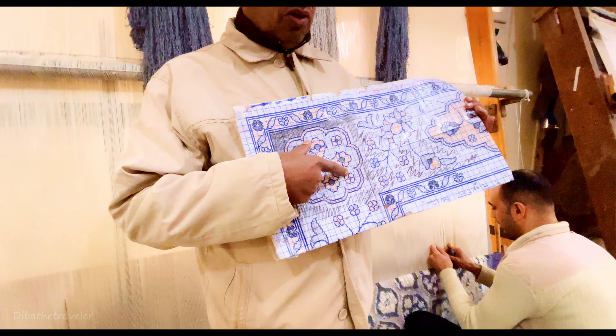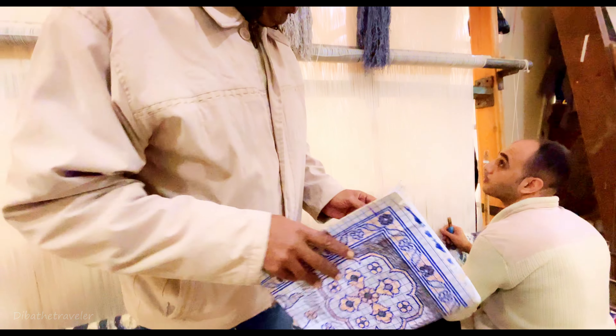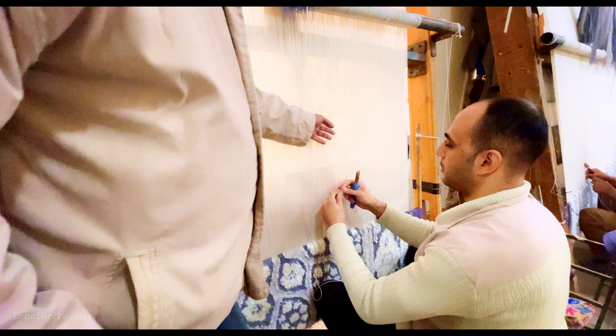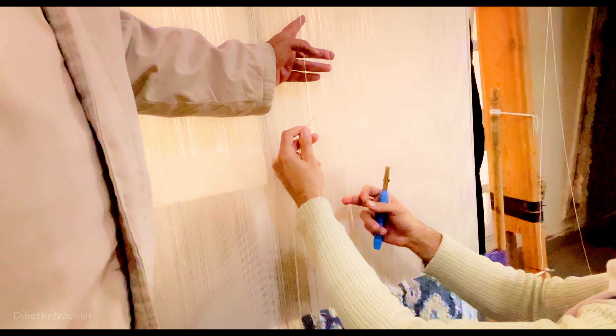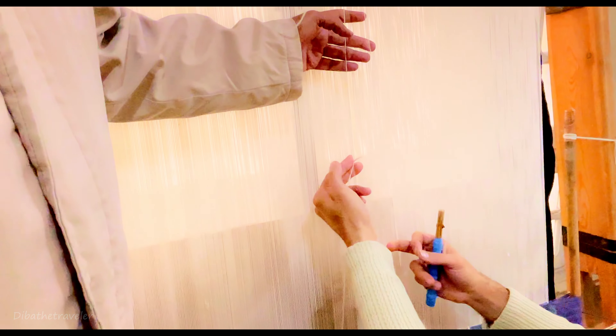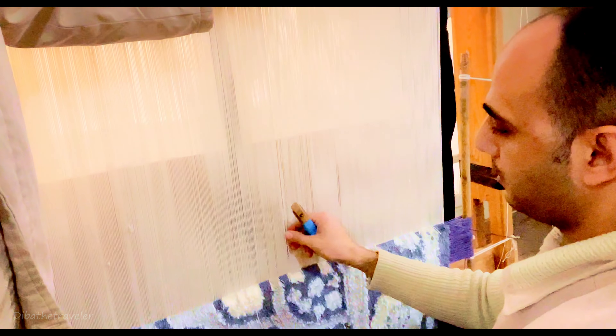They work in a simple way — vertical, finishing line by line. Now we will make one knot slowly to show the technique. They take two threads, one from the front and one from the back, then send it in between — from in to out, from the other side out to end, hold, go down, cut.